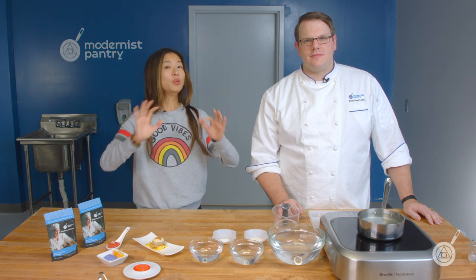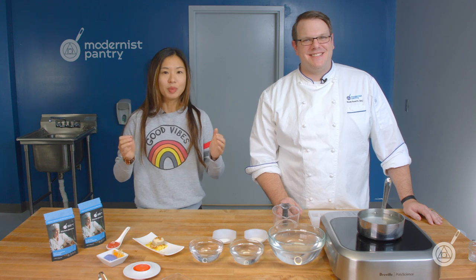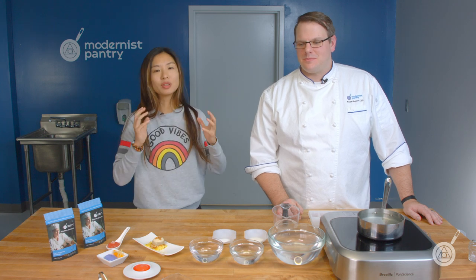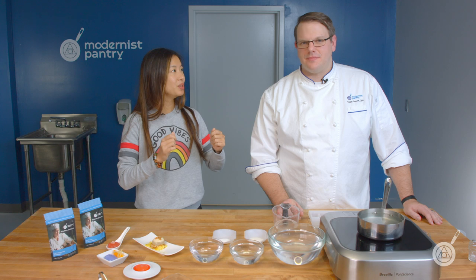A few weeks ago, Scott and I did an episode where we covered a mulled wine cocktail pod. People really loved it because it's spherification, but it's kind of bigger and more exciting and different. So because there's so much interest in it, we decided to do an entire episode all about different ways you can turn this simple technique into really fun and entertaining ideas for your party, get together, or catering event. This episode is all about cocktail pods.